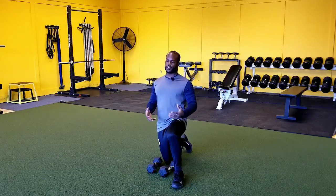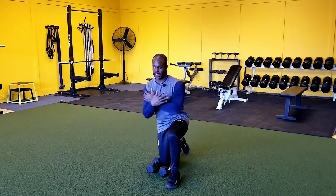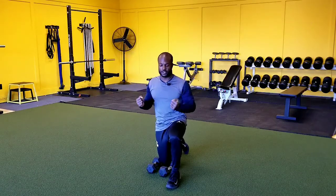Hey guys, in this exercise we're going to be showing you how to do the half kneeling dumbbell Arnold press. It's a great upper body exercise because it's going to allow us to use some shoulder mobility as well as some shoulder stability and strength.